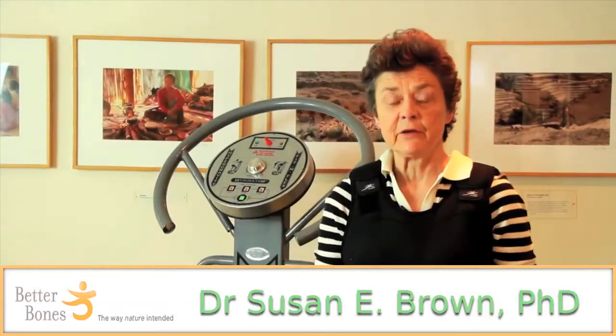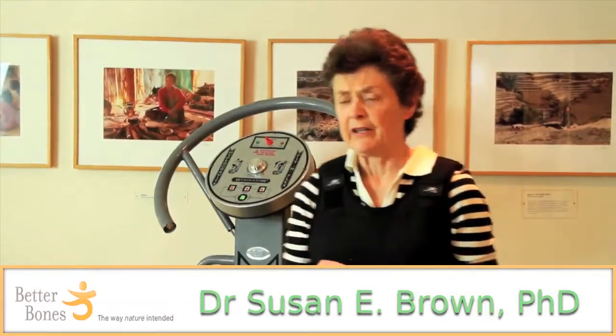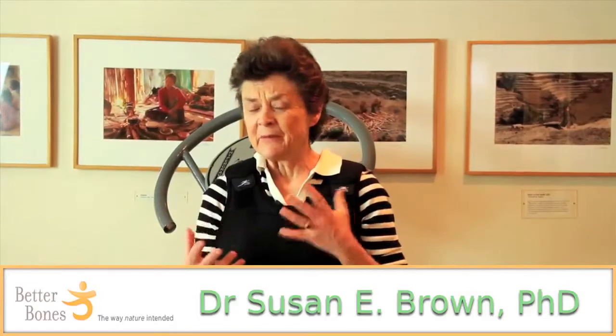Hi everyone, I'm Susan Brown and I direct the Center for Better Bones in East Syracuse, New York. Today I have a confession to make to you, and that is I'm sort of a gadget person. When it comes to exercise, I really like to do less and accomplish more.